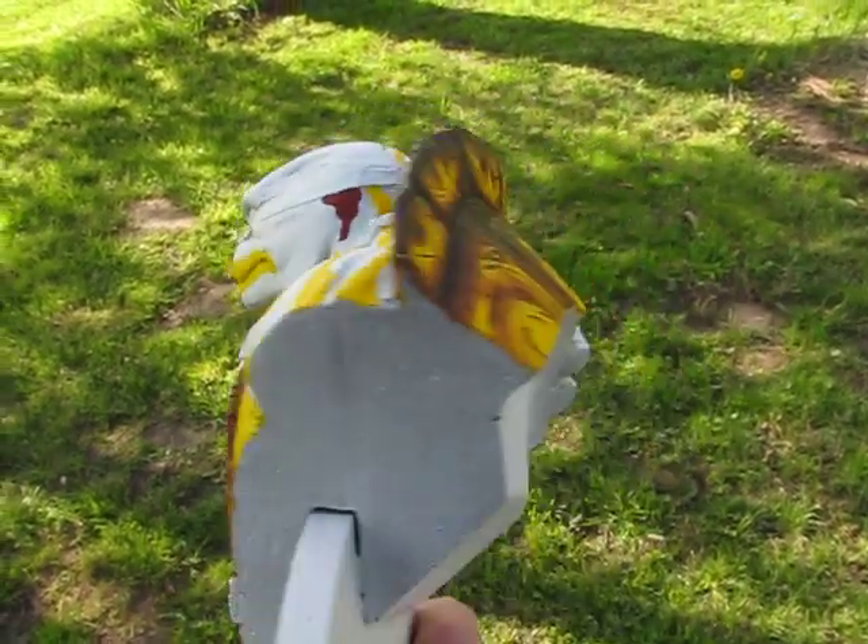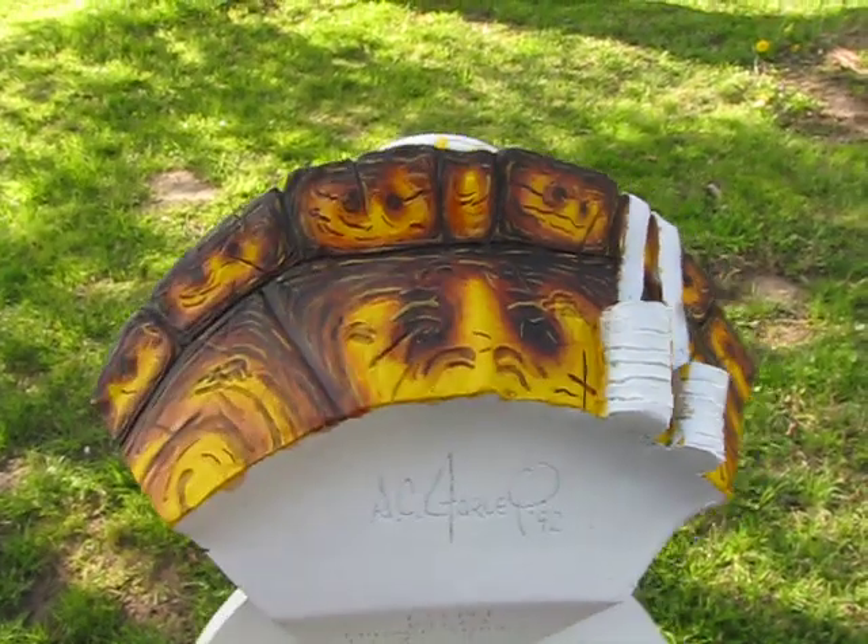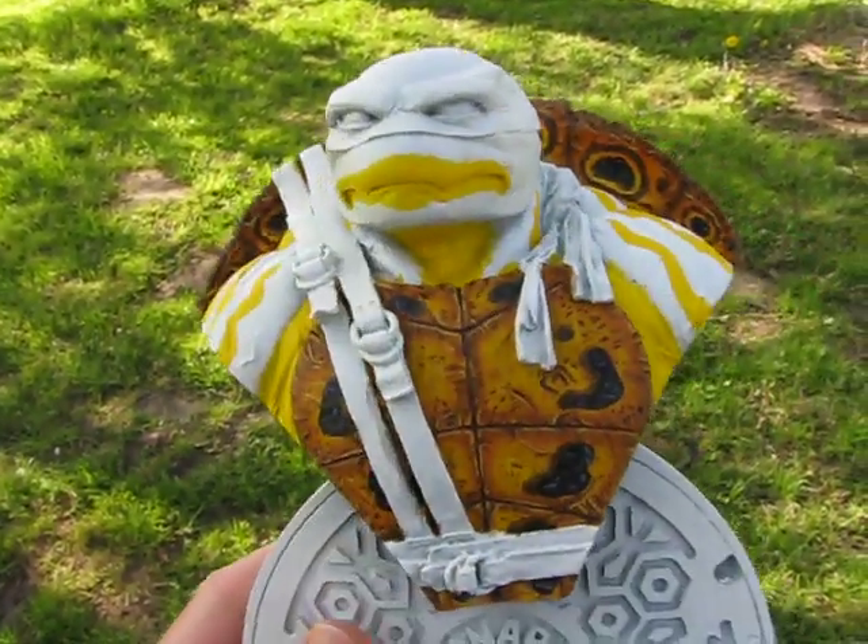Going to start the greens, hopefully tonight, and then it gets fun.